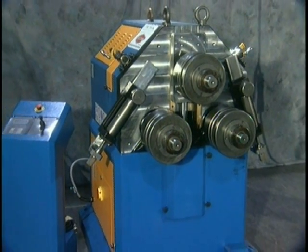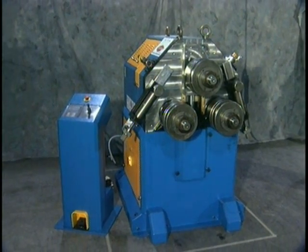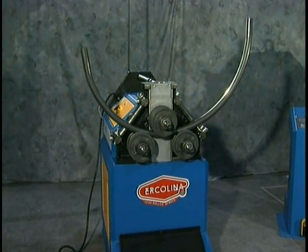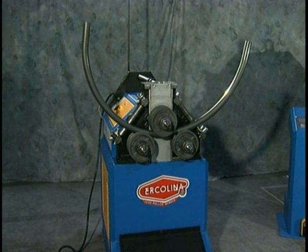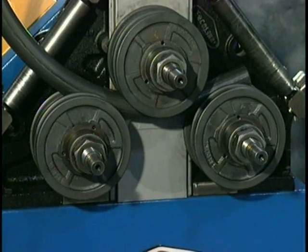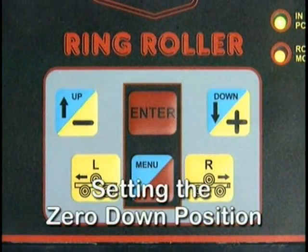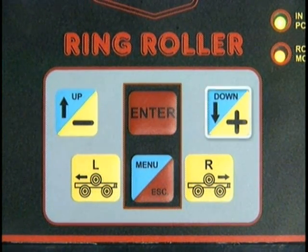Ercolina angle roll machines are capable of performing bends from large radius work to ornamental spirals. Programming the angle rolls is easy. All angle rolls require the operator to set zero up and down positions for each individual bending program, R0 through R7. To set the zero down position, start by pressing and holding the down plus key on the control panel.